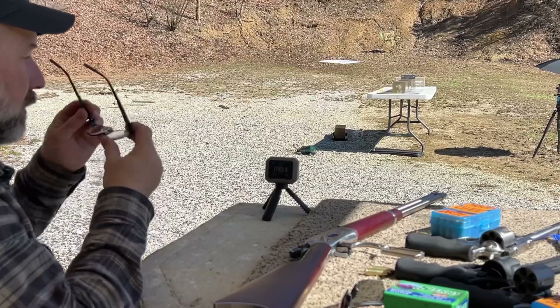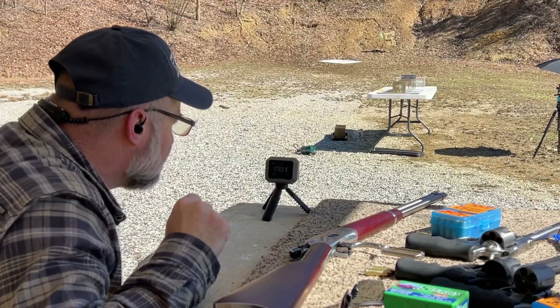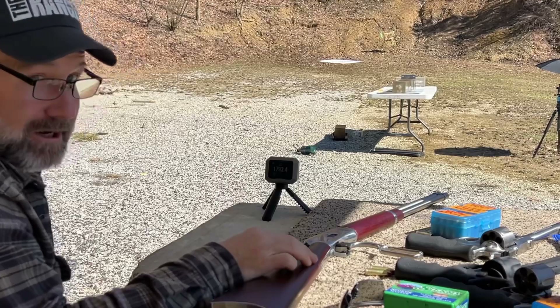Velocity: 1,793.4 feet per second. Not bad. Let's go check out the catch.